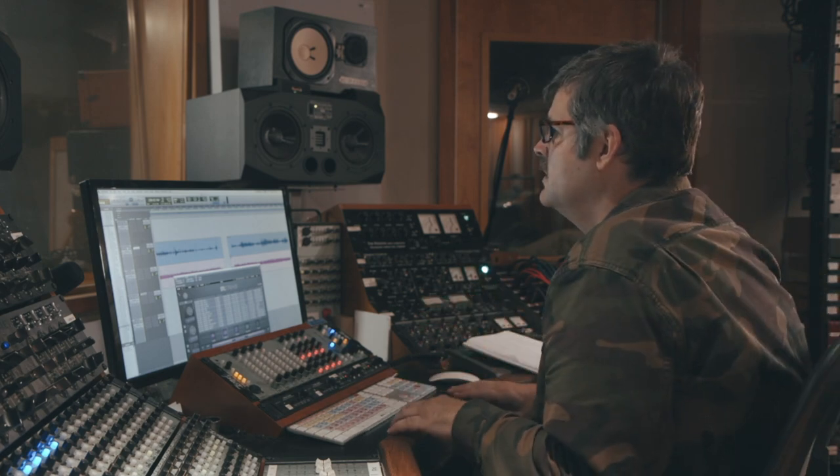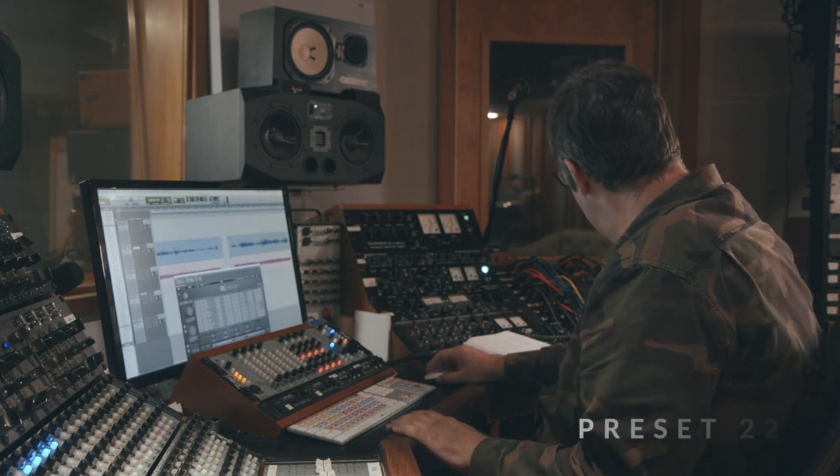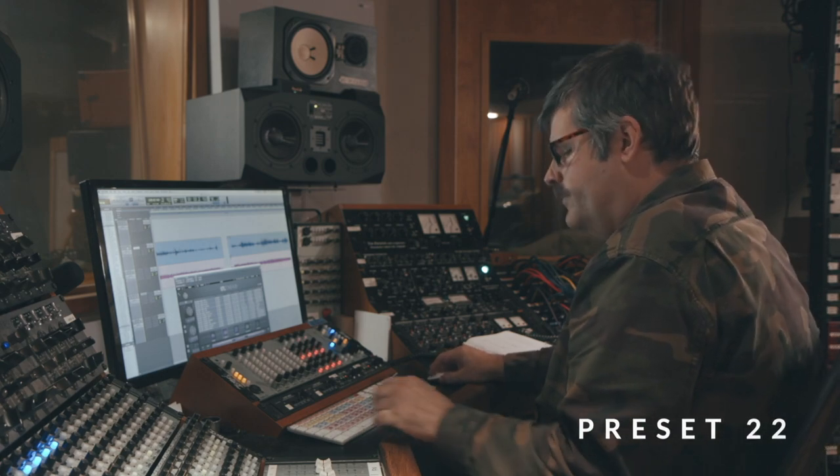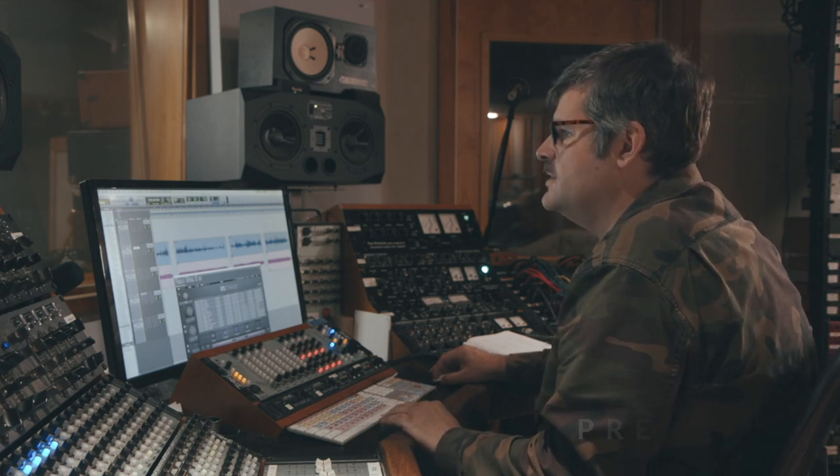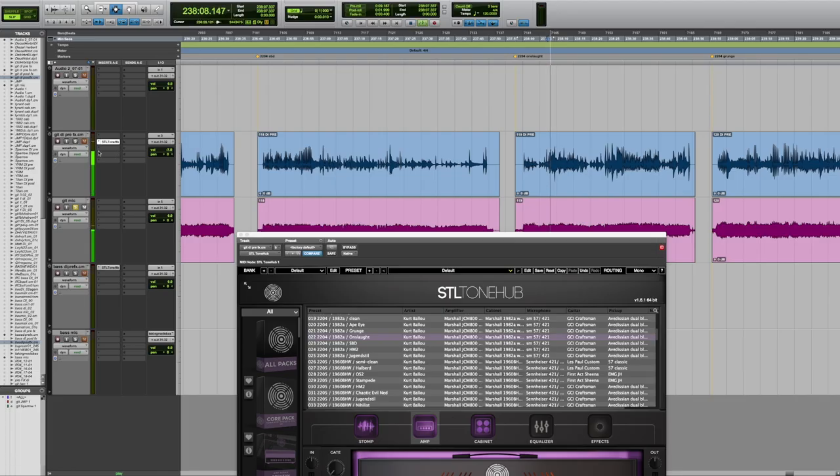Within the Tonehub pack, they're all fairly consistent in terms of output volume, which was our goal. Another one — a really different sounding pedal with the same rig — is the GCI Onslaught. So it's tracing it really accurately.